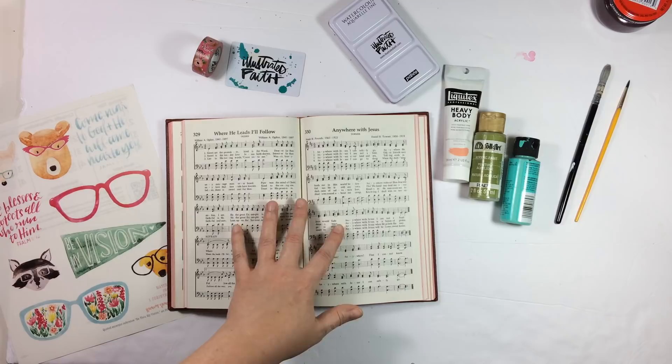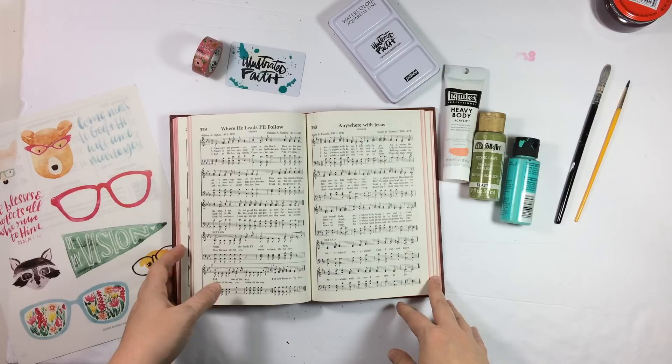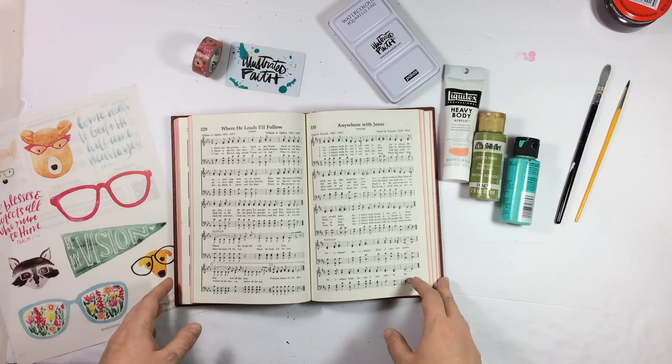So what I'm going to do today is try to recreate one thing that I tried out on these two hymns in this hymnal that I procured from my church. I'll go ahead and link the very first one I did, which gives you a little more background info on this if you want to check out that video.